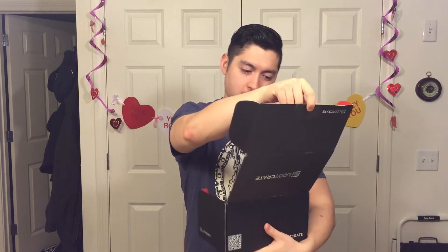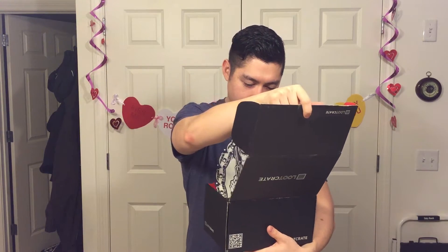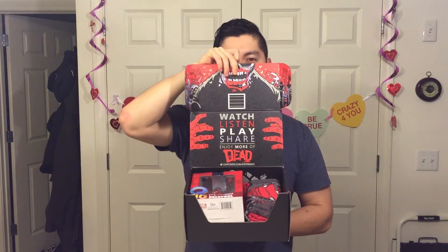Hey guys, we got the February Loot Crate, gonna be opening up and showing you what's inside. Open it, watch, listen, play, share. Looks like the theme this month is dead.